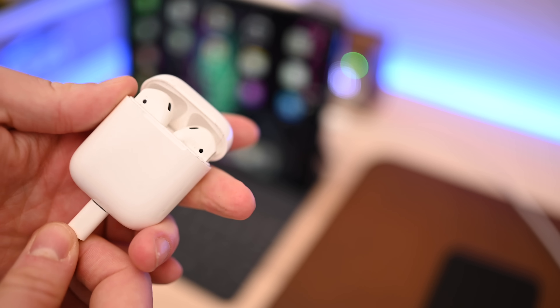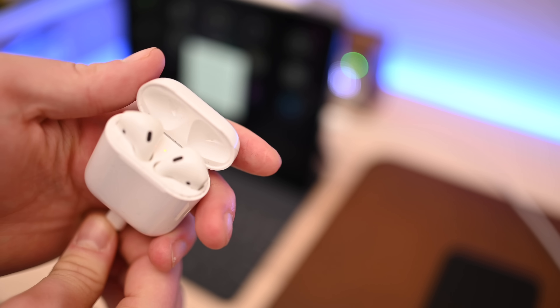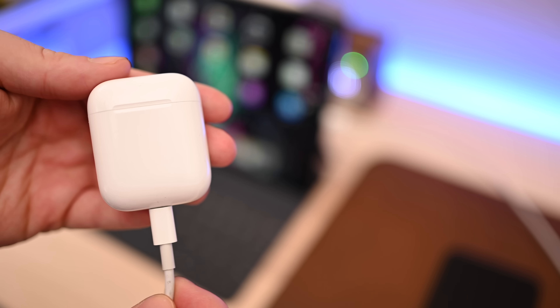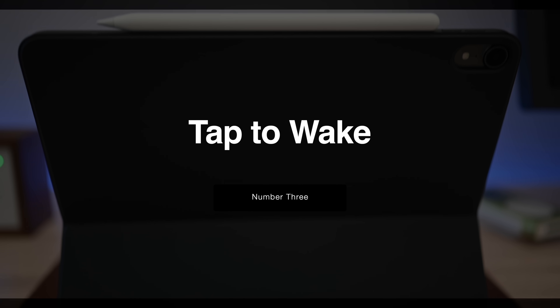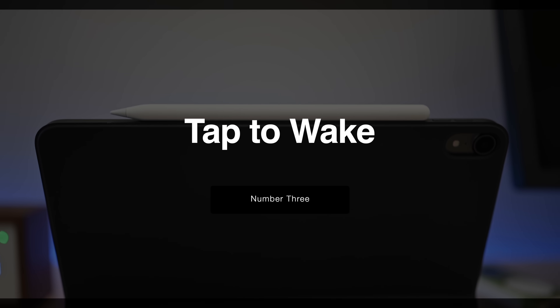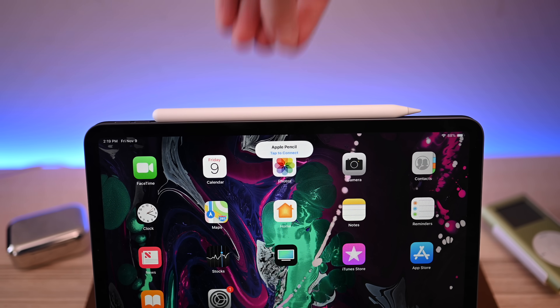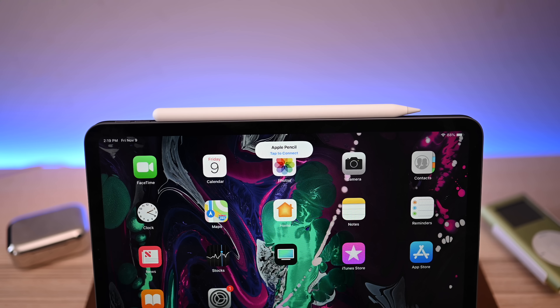The original Apple Pencil was a pretty awesome device, but with version 2 there were a ton of overhauls, just like on the iPads. There's a bunch of cool little things it can do, like magnetically snapping to the top and wirelessly charging through the side of your iPad. And like the original, there's a quick way to get in there and take notes with your Apple Pencil.